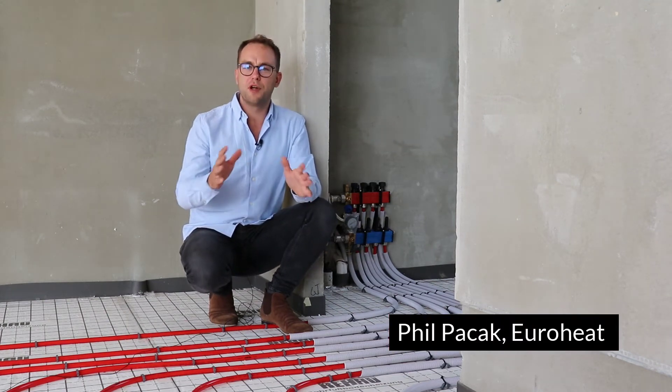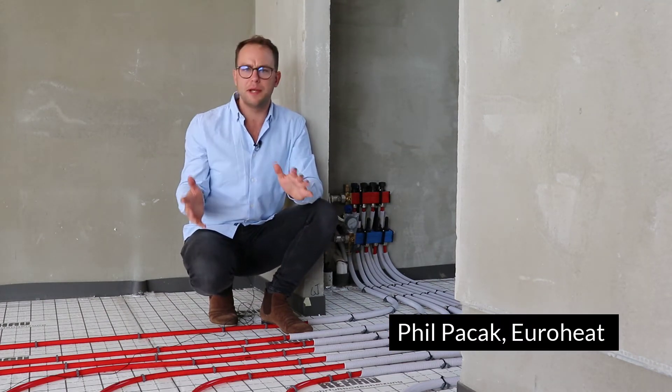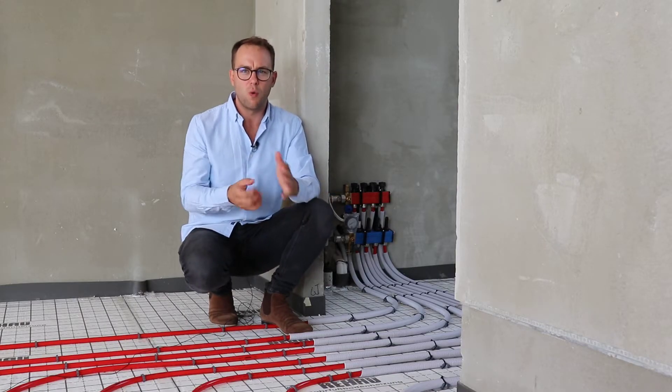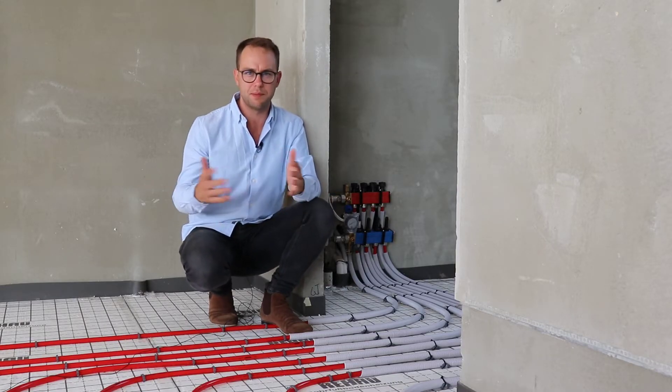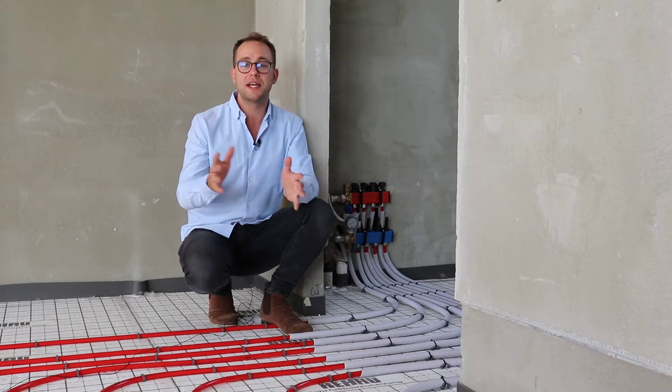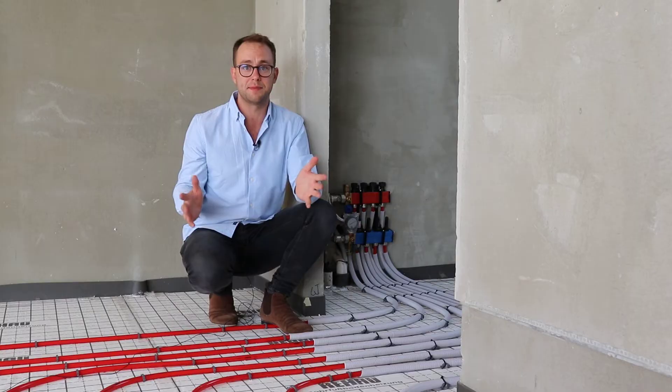Hey, it's Phil from Euroheat. People often ask: why do you have so many pipes, why do you have a manifold, why do you have all this gear? Can't you just run one long pipe through all the floors, send a bit of hot water through it and it's all done, finished, heated? Well let me explain why it's really important to set the systems up like this.